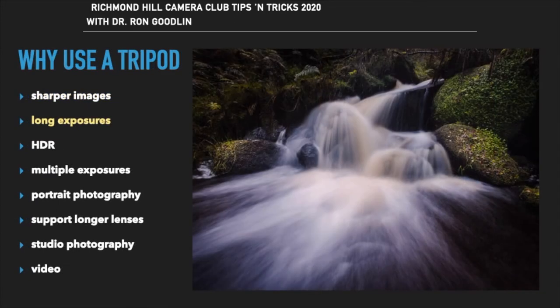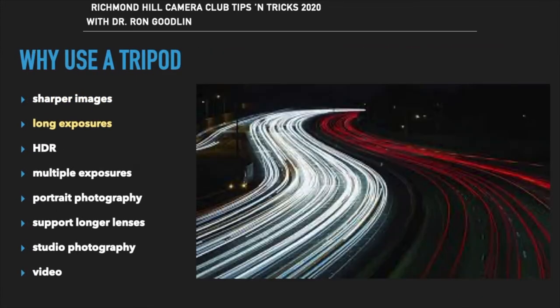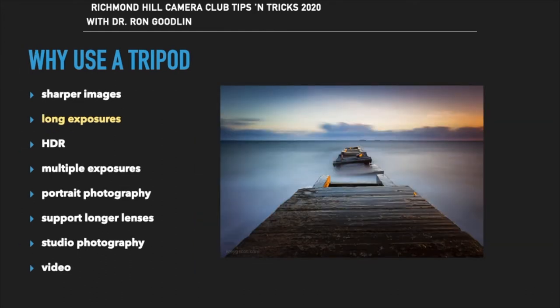Long exposures such as water in motion, lines of the lights of nighttime traffic, or softening rough water to create creative images are only possible if you use a tripod.